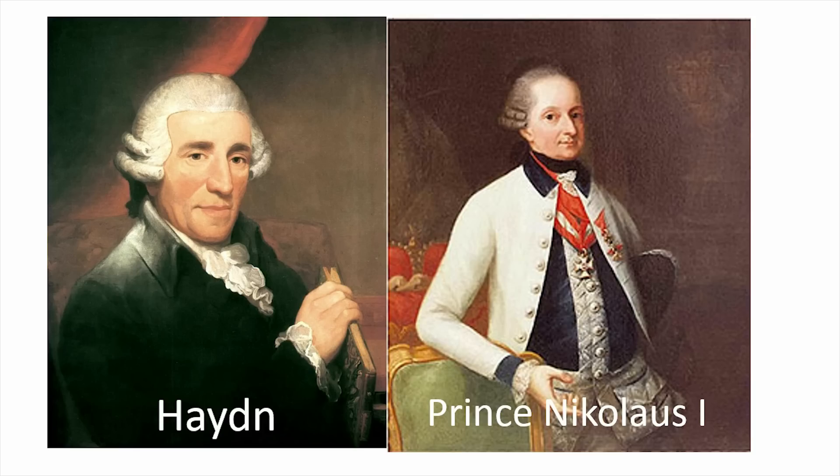Backstory time. This was Haydn's 45th symphony. It was written in F-sharp minor, and it was nicknamed the Farewell Symphony. It was also written in 1772 when Haydn was roughly 40 years old. I want to tell you about the story of this symphony because it's awesome.